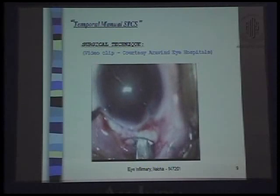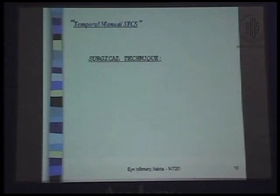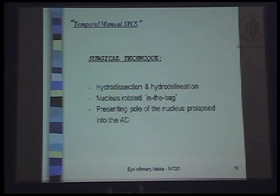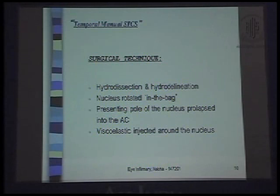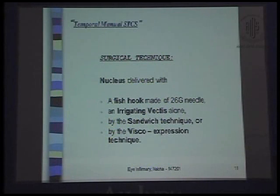The same keratome is used to enlarge the incision. Hydrodissection and hydrodelineation are performed. The nucleus is rotated in the bag, and the presenting pole is prolapsed into the AC with viscoelastic injected around the nucleus. The nucleus is delivered with a fishhook made of a 26-gauge needle and irrigating vectis alone by the sandwich technique or by the viscoexpression technique.